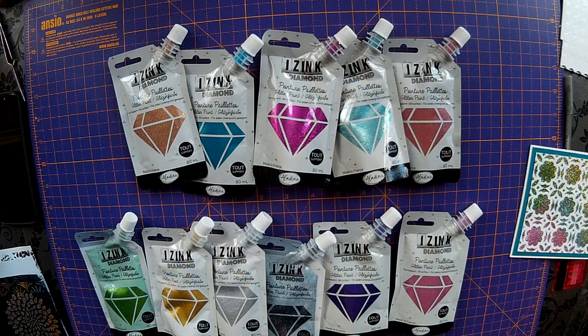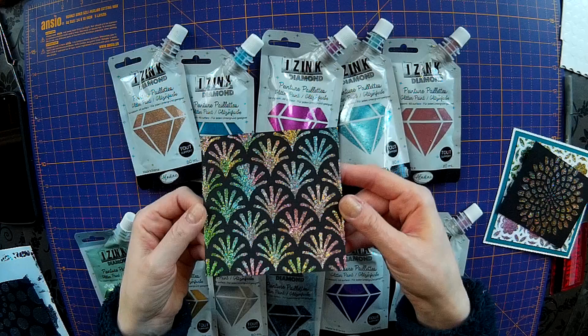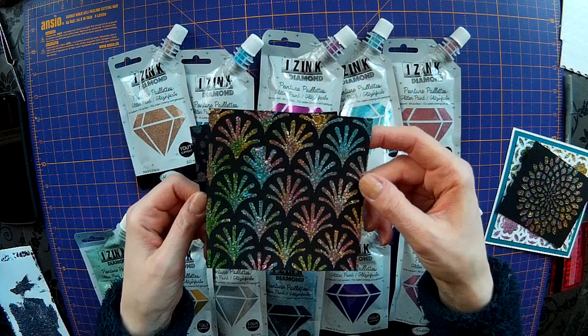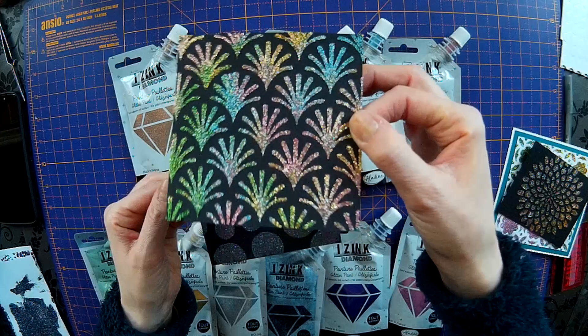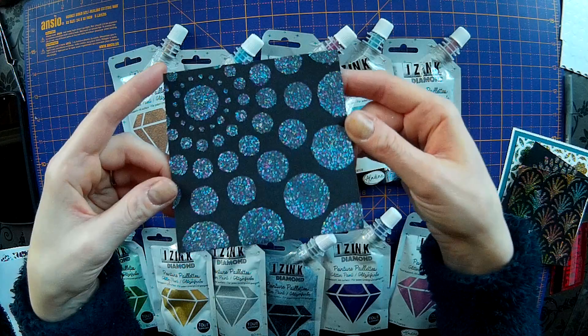So I'm going to talk you through how I've made this card. Here are some others that I've made as well. They look really nice on black, and they look nice on white too. The good thing about these glitter paints is that they don't have any pigment in them - it's all glitter. So you can really mix up your colours and they don't actually muddy. This one here I used pink, salmon pink, green, teal and gold - which normally with paint would come out a brown colour, but this hasn't come out brown at all. This one was purple, teal and I think I used the black in there as well, and again it's come out really nicely.